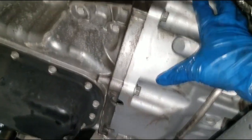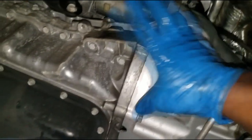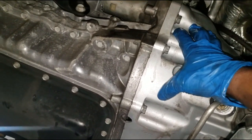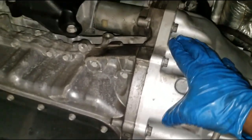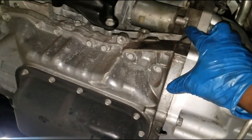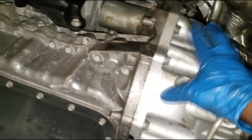When replacing it, on just about every car it's going to be somewhere between the transmission and the engine, in the bell housing area, because that's where most flywheels or flex plates are located. Whether it's a stick shift or automatic, it's still going to be in that same general area around the bell housing.